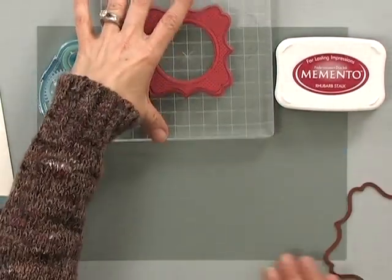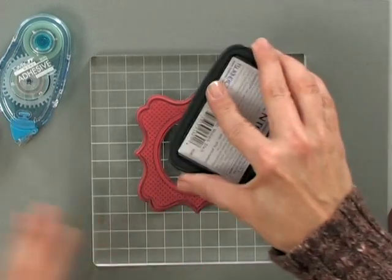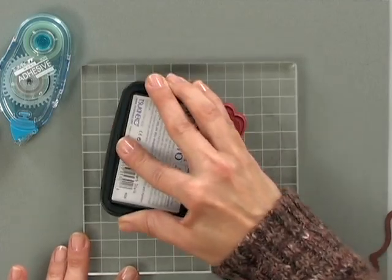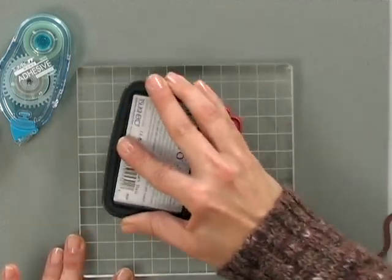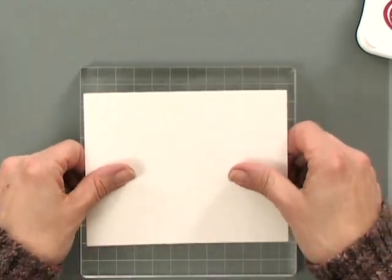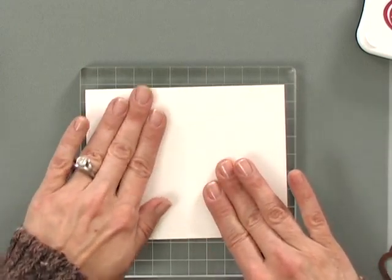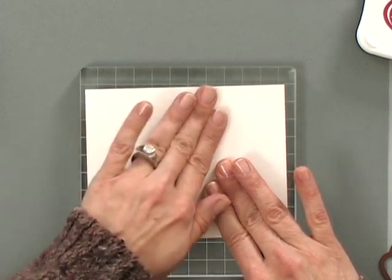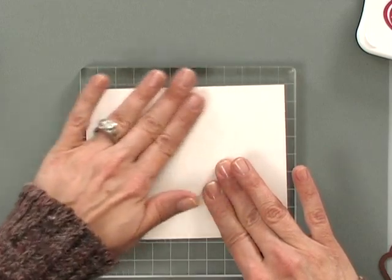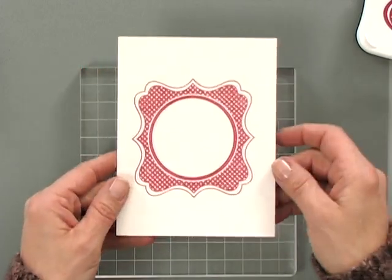To begin, I'm going to start off by inking up this big background stamp using some of the rhubarb stock ink. I like to use a big block for this one and keep it sitting on its back. I'm going to place my piece of ivory cardstock gently right on top and then rub with my finger all over the surface of the stamp. This way I know every part of the stamp is touching my paper — sometimes when you flip it around the other way you get some shallow spots, but this way you know you're going to get it completely covered. And there is my stamped image.